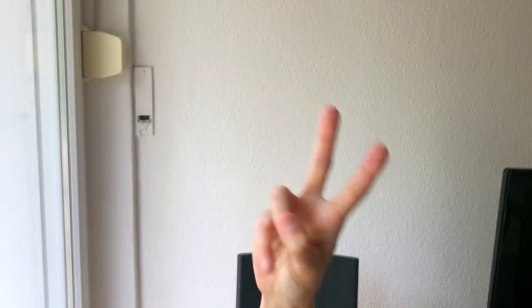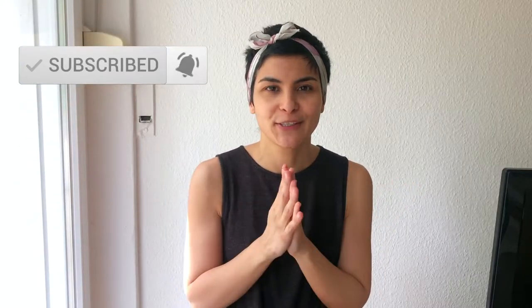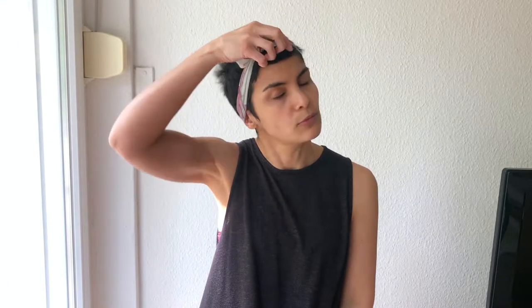Hi YouTube, my name is you, welcome to my channel. In this video I'm going to do a little buzz cut update and also show you how I do my headbands and explain why I do my headbands. First, the hair update — I'll take this one off.